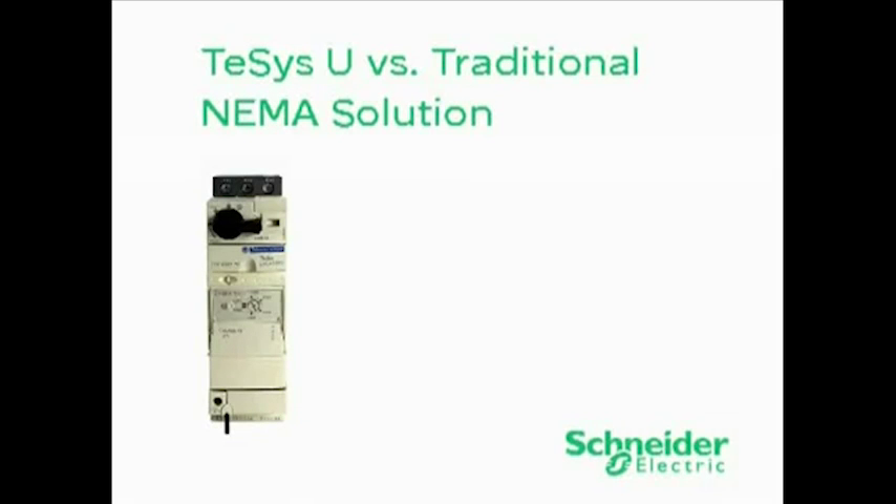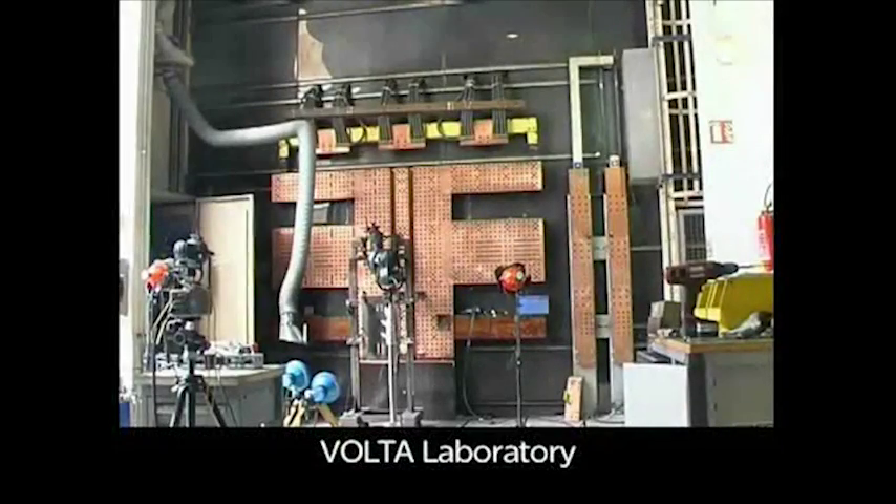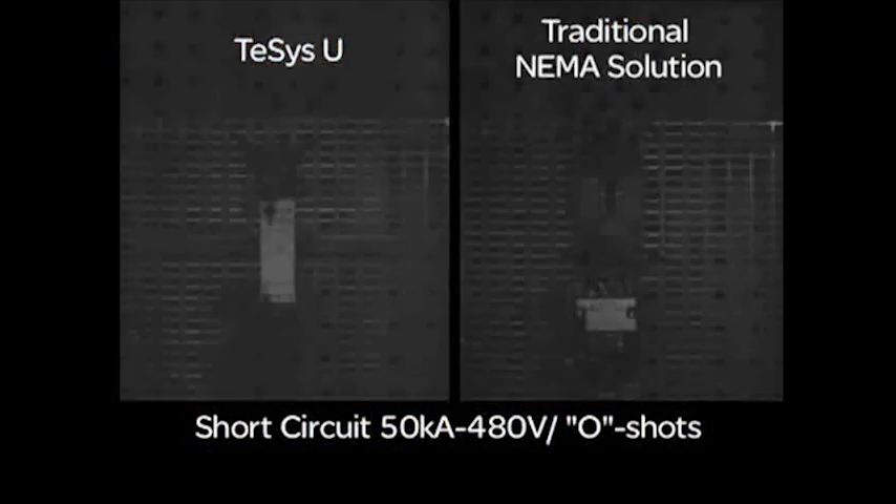The following video is a laboratory simulation of a short-circuit event. The arc flash will normally be contained by a UL-approved NEC-compliant enclosure. TSIS-U and a traditional NEMA starter were set up in our short-circuit laboratory for a high-fault short-circuit test.